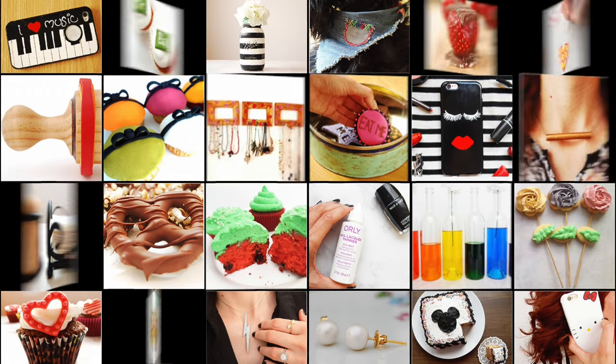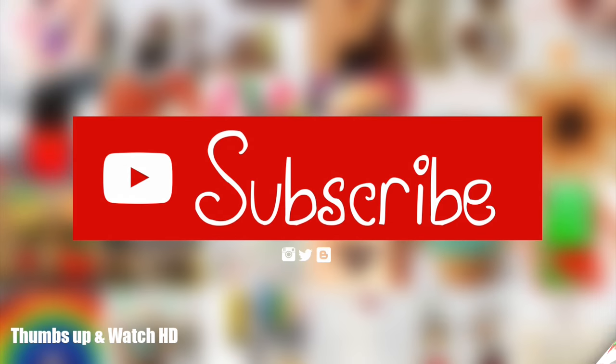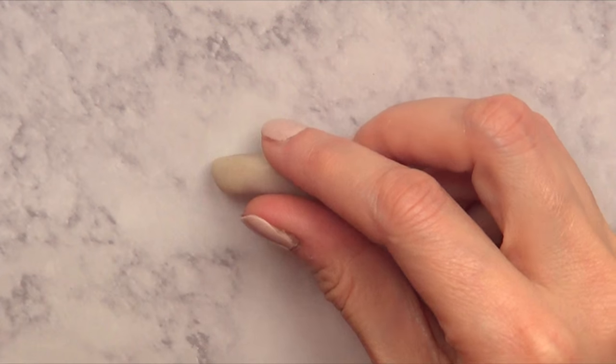Hey guys, it's Renee. Welcome to this two-in-one necklaces. One is a Beauty and the Beast inspired necklace and the other one is a single rose.